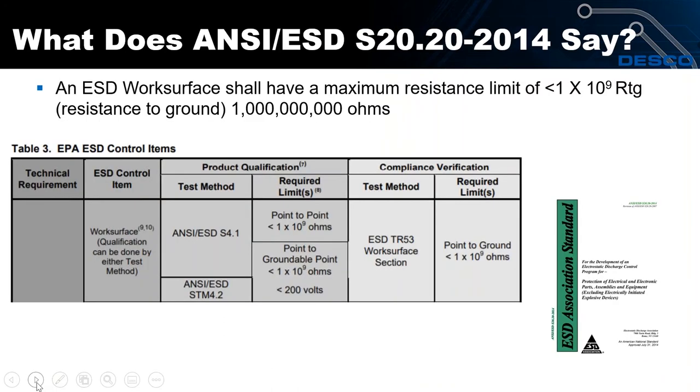The ANSI/ESD Association standard says an ESD work surface shall have a maximum resistance of 1×10⁹ ohms — one billion ohms — and that's resistance to ground. This applies to both product qualification and compliance verification. Notice also that there is no lower limit required — I'll talk about that too.